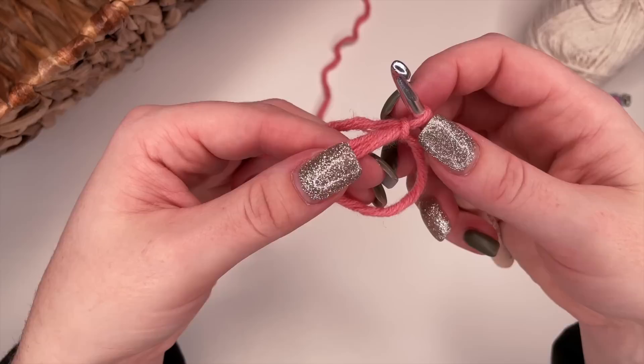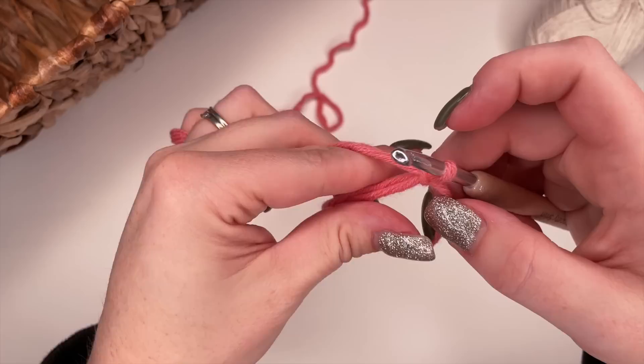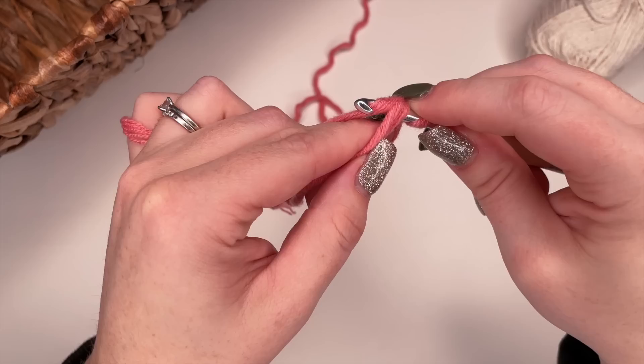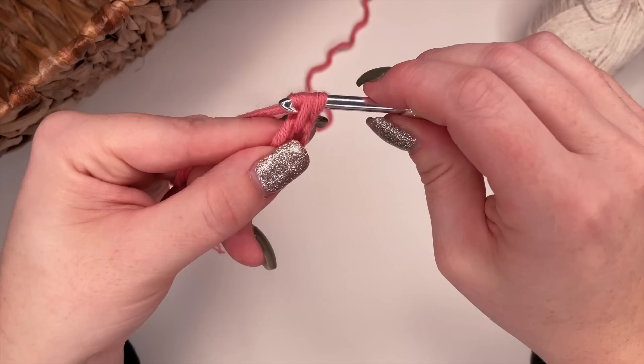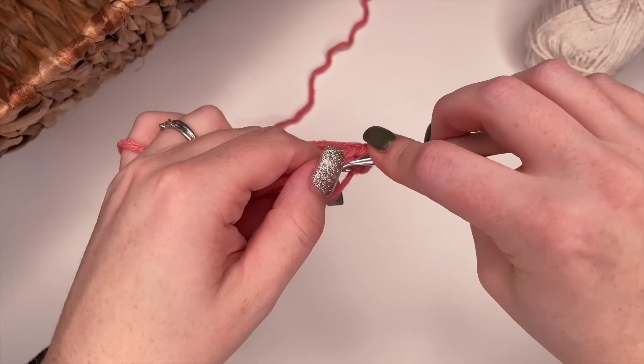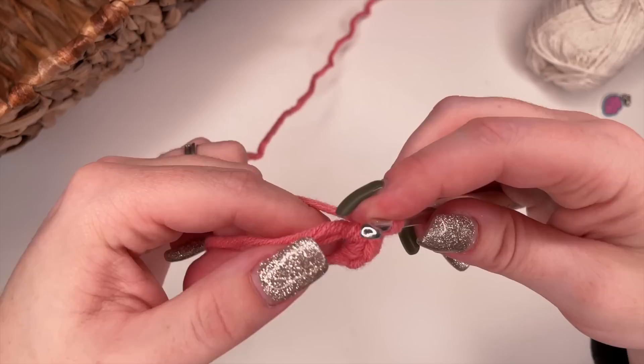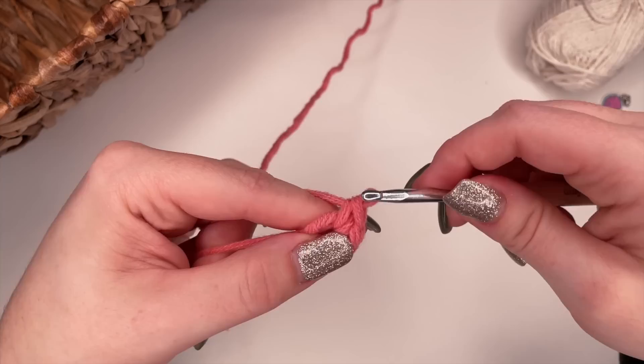Now we're going to work eight single crochets into the magic ring. This is the same as working into a stitch, but you're inserting directly into the ring — making sure to go over both strands of yarn. Insert your hook into the hole of the magic ring, yarn over and pull through, yarn over and pull through, just like normal to finish your first single crochet. Then yarn over, pull through, yarn over, pull through for a second. Insert into the center crocheting over both loops, pull through, yarn over, pull through both — and repeat that eight times.